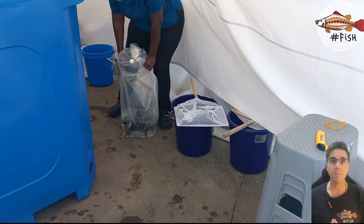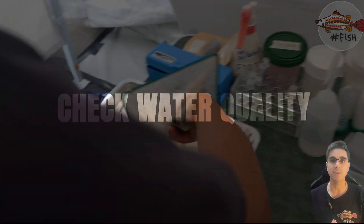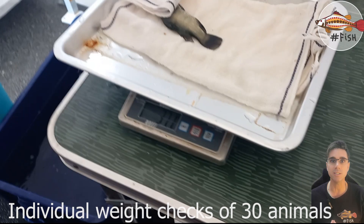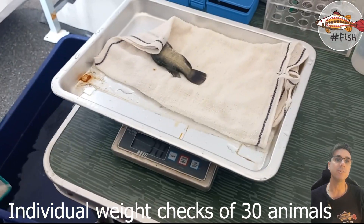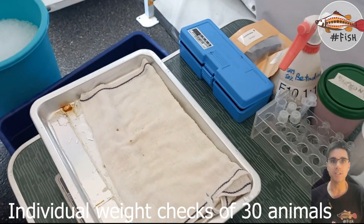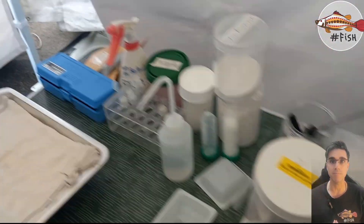The first step is to make sure the water is fine. Another thing we do whenever we have fish come into the facility is to check their weight — you can see this one is about 33.7 grams. We will measure 20 to 30 fish every time to get their average body weight and standard deviation.